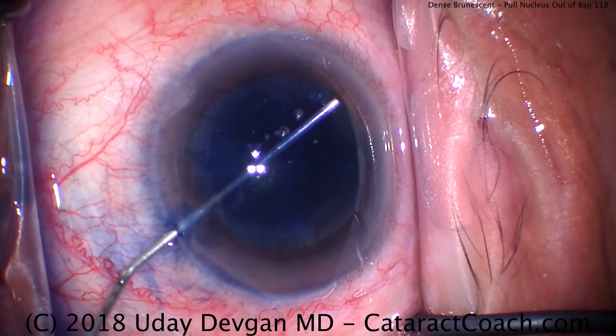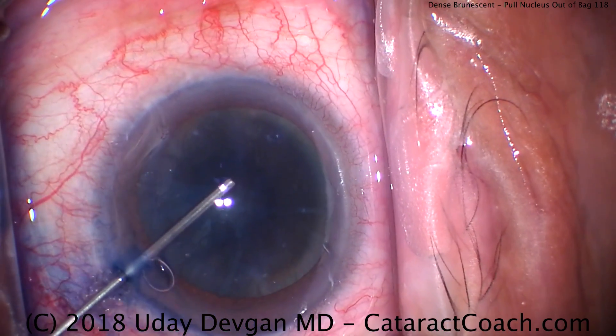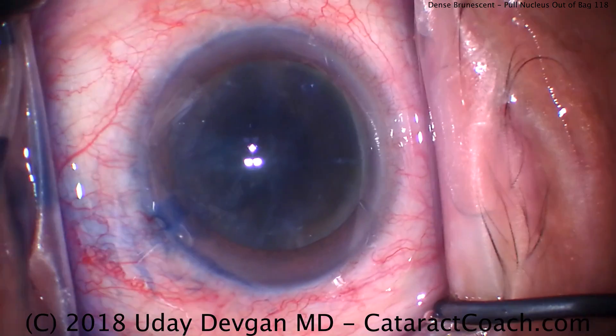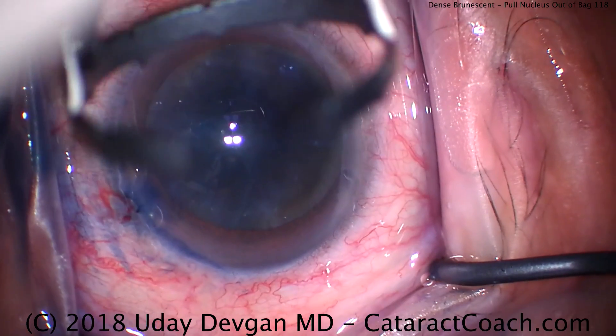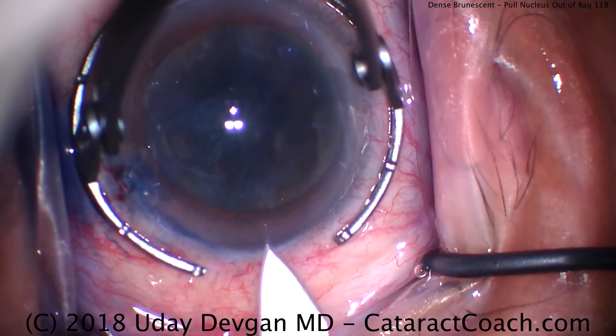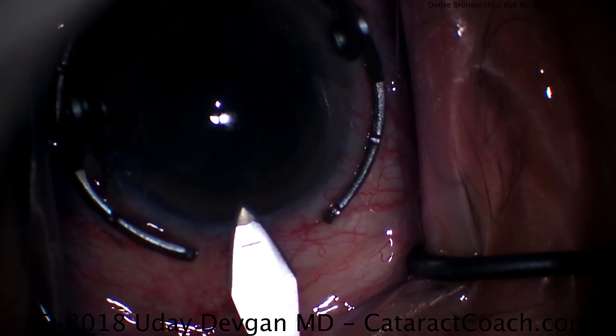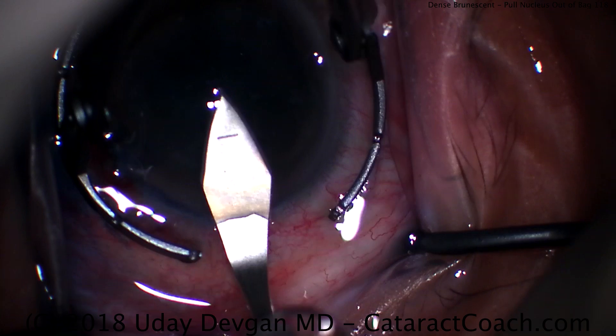We're going to need to use more phaco energy in this case compared to a typical case because the nucleus is so dense. So to break it up we'll use more ultrasound power, and of course we want to protect those delicate corneal endothelial cells. Now we'll make our phacoincision temporally using our keratome — it's going to be a single plane incision, just about like that. Looks great.